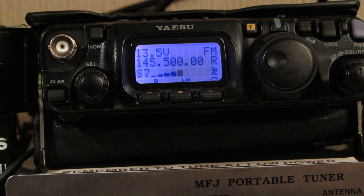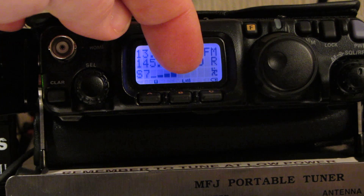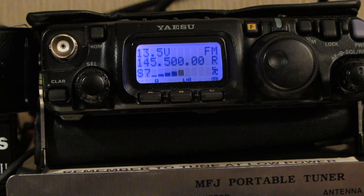Looking at the display, at the bottom of the display you can see there's a little indicator showing an L with three dashes after it. Now I thought that meant it was on full power, however that's actually not the case.